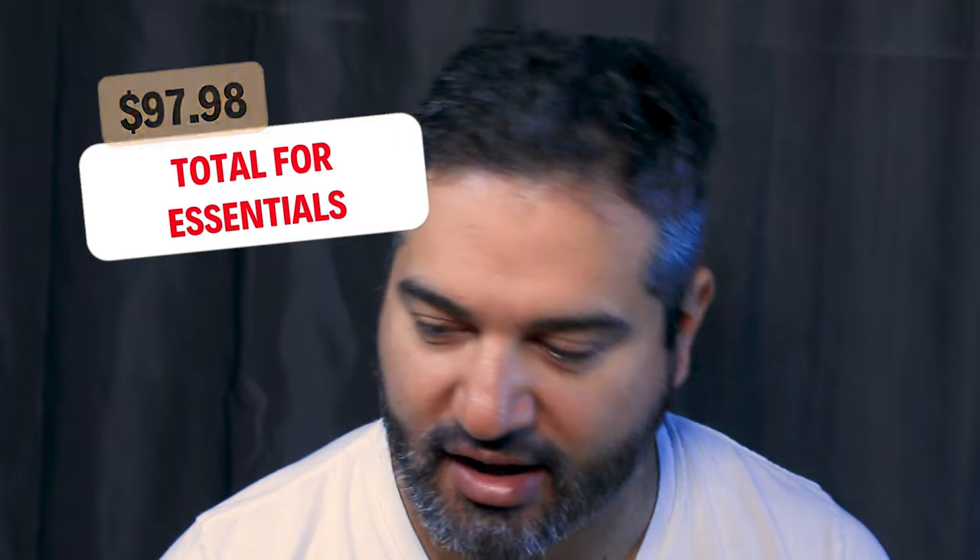All told, our total for essential colors here will come out to around $97.98. That's how much you can expect to pay in the beginning.